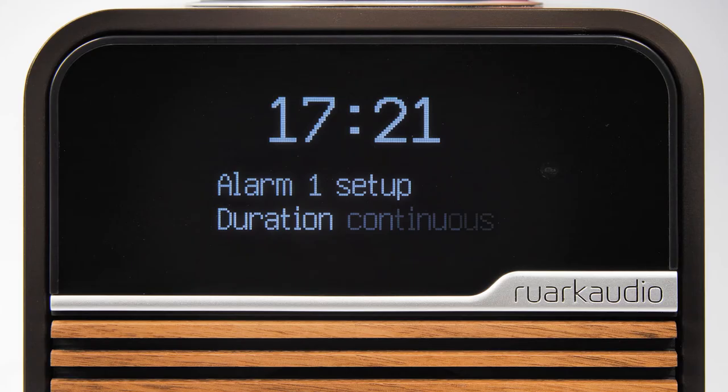Next, we can select the duration of the alarm from 15, 30, 45, 60, or 90 minutes, or continuous. Here we're setting it to continuous.